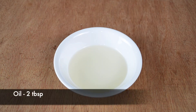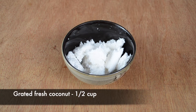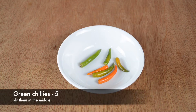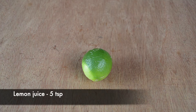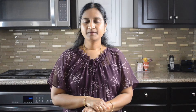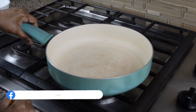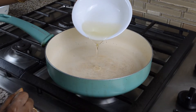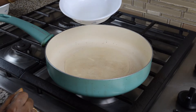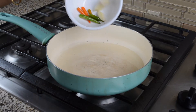Add 2 tablespoons of oil, 1–2 teaspoons of turmeric, 5 green chilies, 1 teaspoon of sugar, 1 tablespoon of garlic. Stir with 2 tablespoons of dough, add green chilies and garlic.